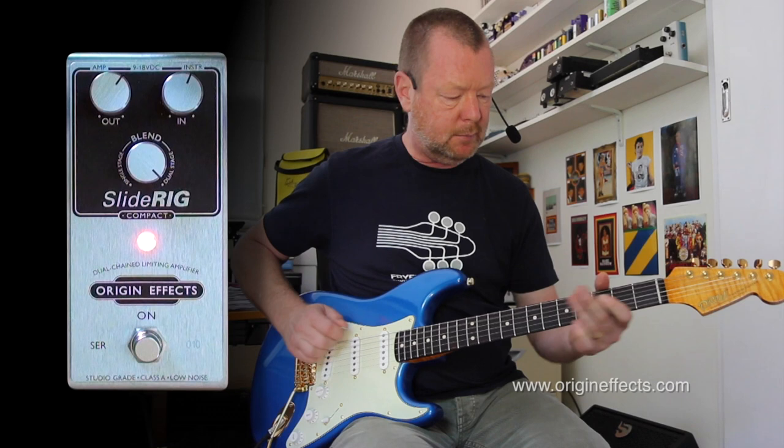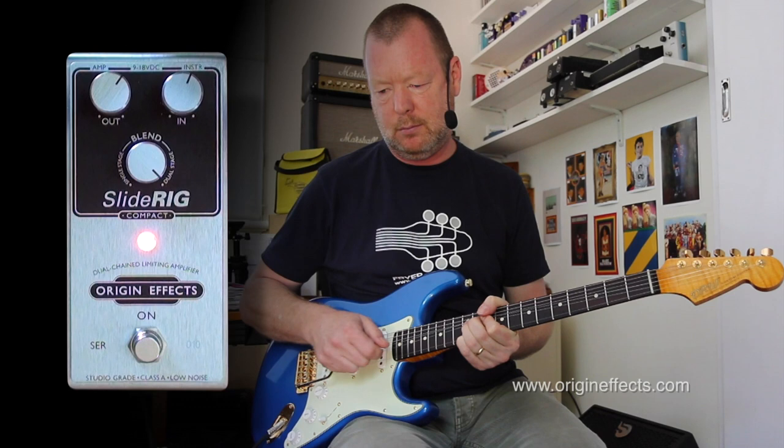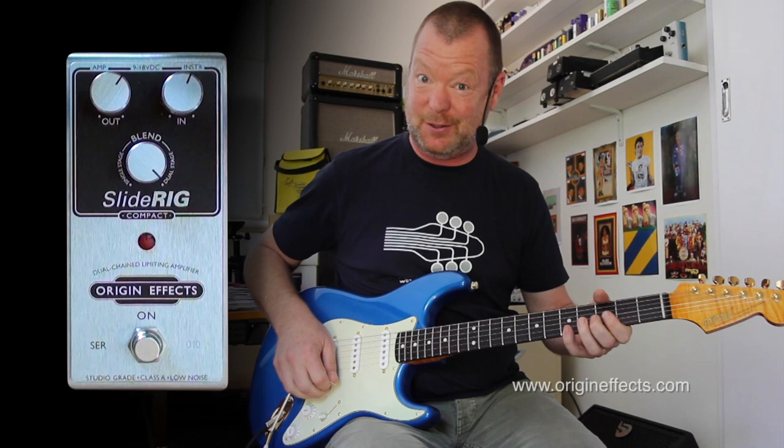So now the notes just hang on forever. We'll go to the bridge pickup. As opposed to... which is also good, but it sounds a lot more, and it feels a lot better when you're playing like that.